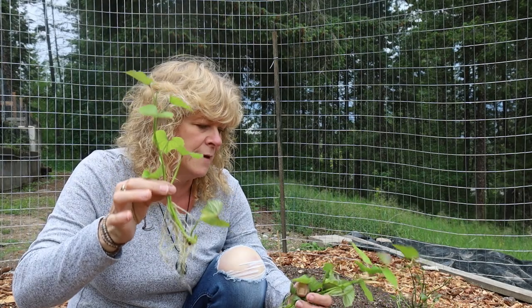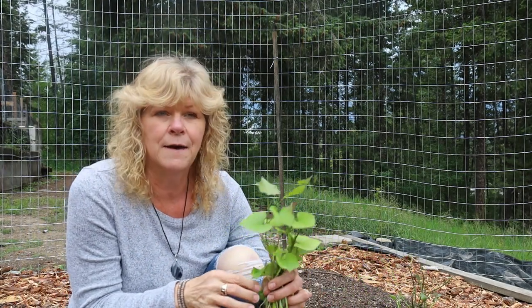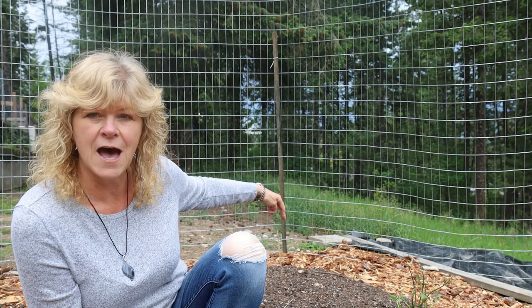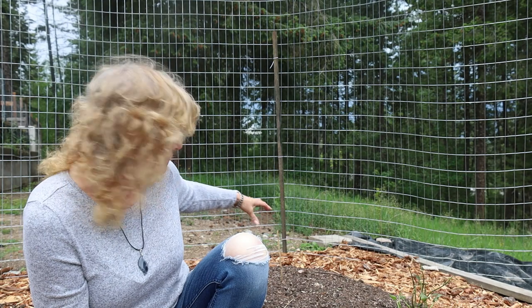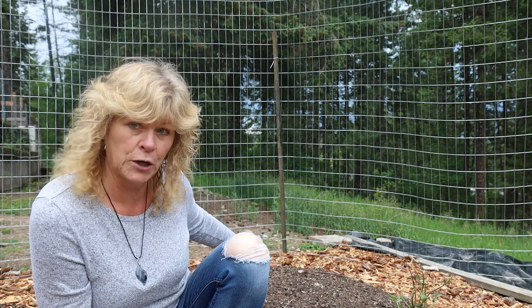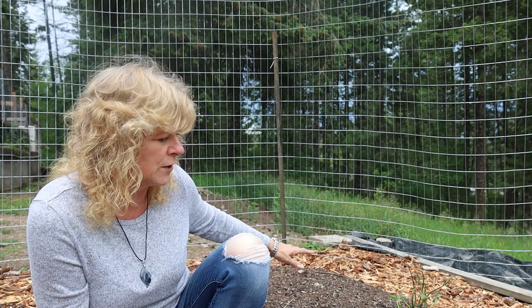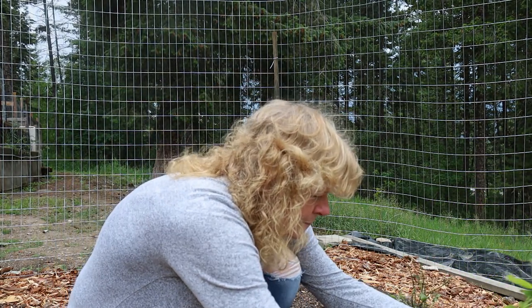Now I'm going to plant these sweet potato slips a foot apart. What I've decided to do is put one on each side of the bed in this three-foot wide bed, and then come down a foot and do two more — a foot apart, basically side by side but a foot apart in distance.